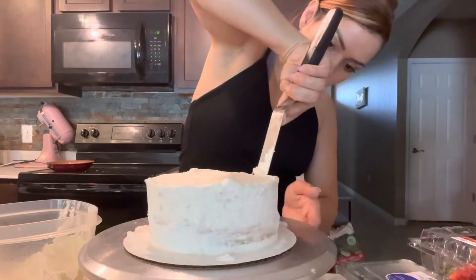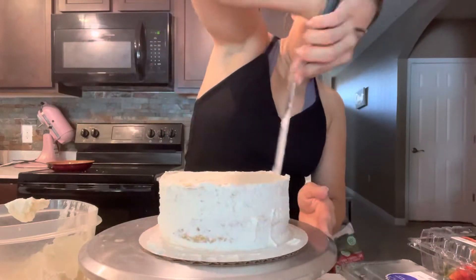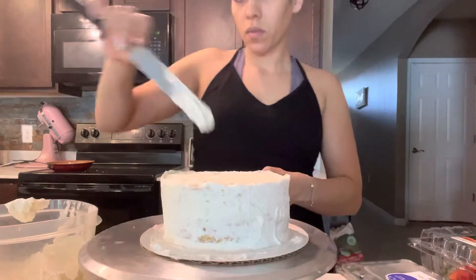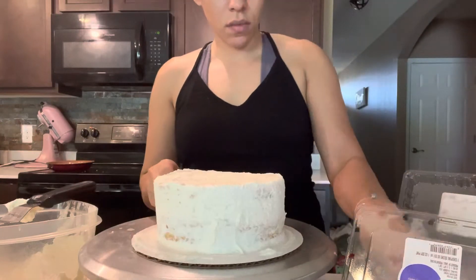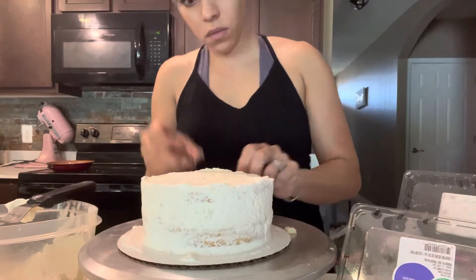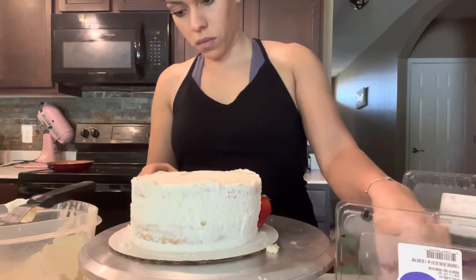Honestly, at this point I do realize maybe I'm just lucky, because if the cake was falling apart more than it was, it probably wouldn't have turned out okay. Now I'm slicing some strawberries and adding blueberries and some mandarin oranges for decoration.